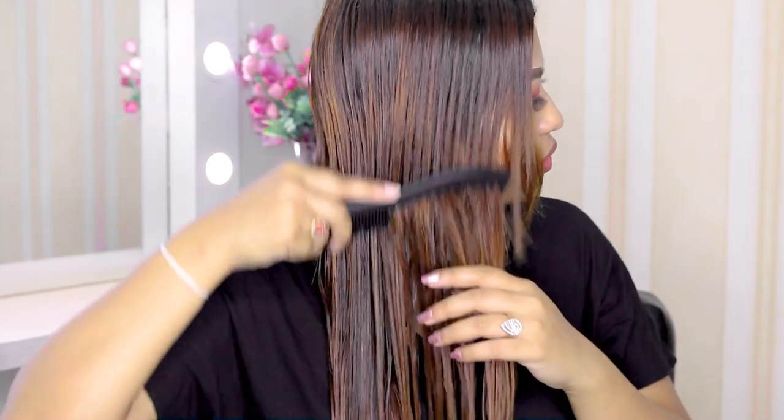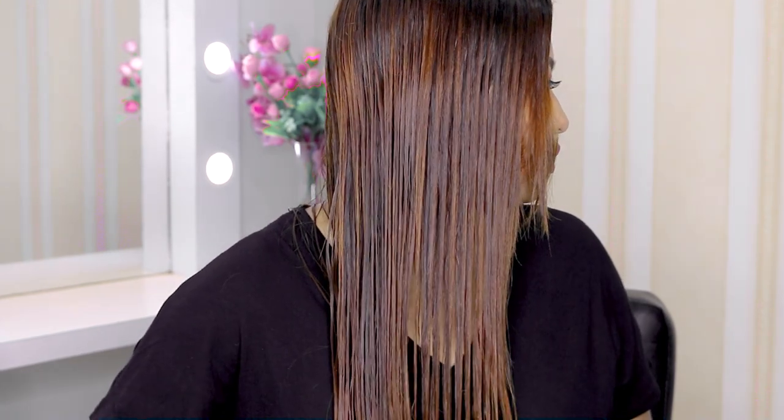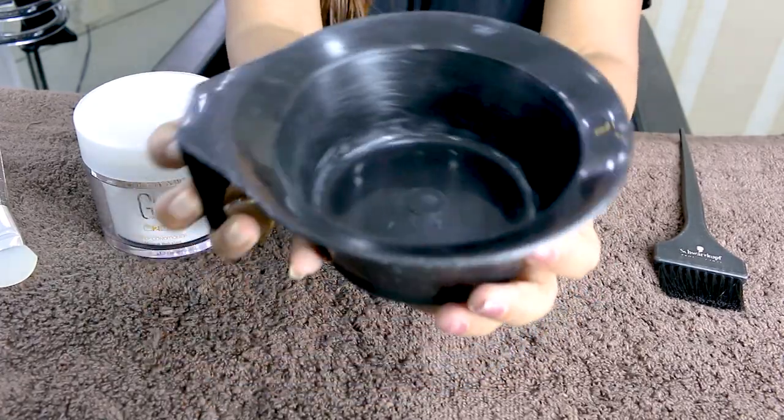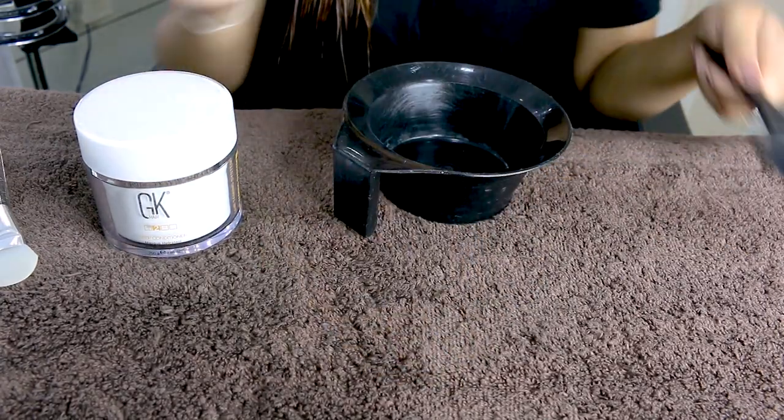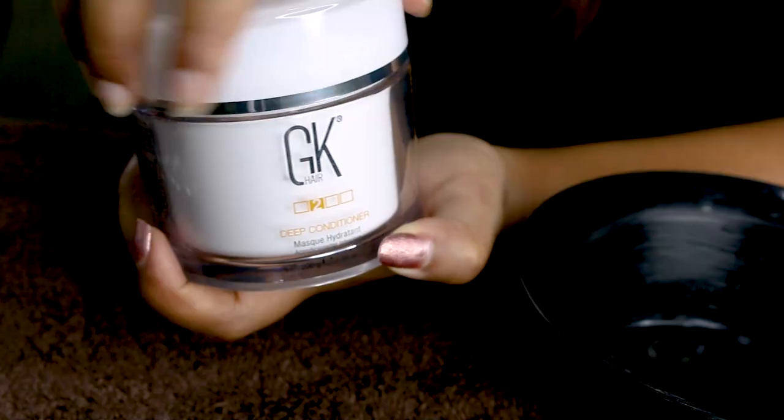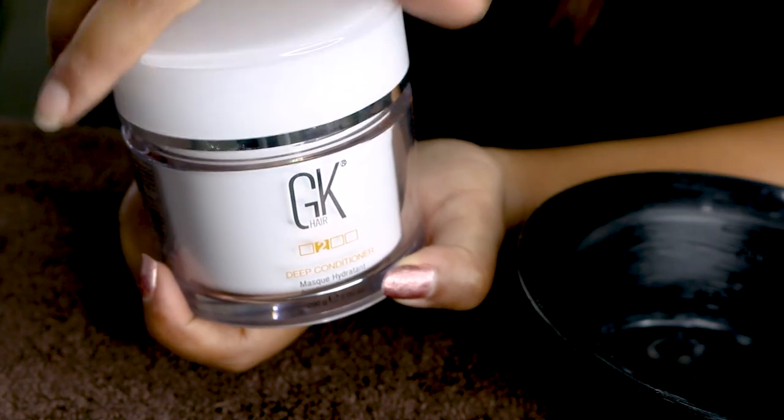Let's begin. I have already shampooed my hair — you can use any shampoo you like. After shampooing, I gently towel dry my hair but keep it wet. Make sure you apply the conditioner on wet hair. Before applying, you can comb your hair.